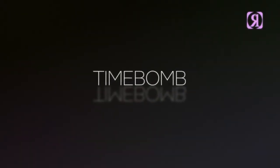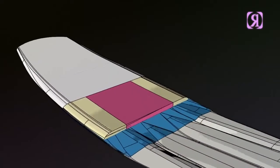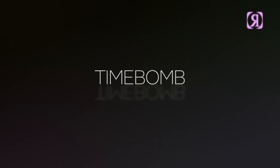Time Bomb. The lightest, stiffest construction in our lineup. For the rider that wants the most instant energy with the least amount of swing weight when you're in the air. Danny's new One Time Bomb really is the dog's bollocks.